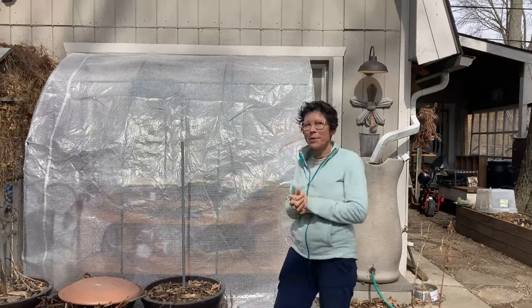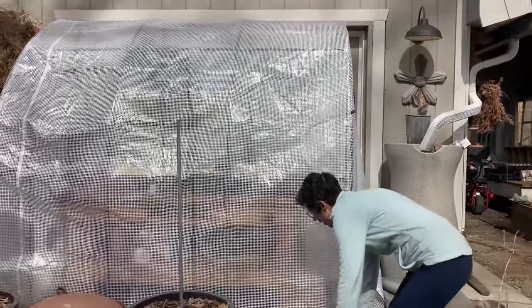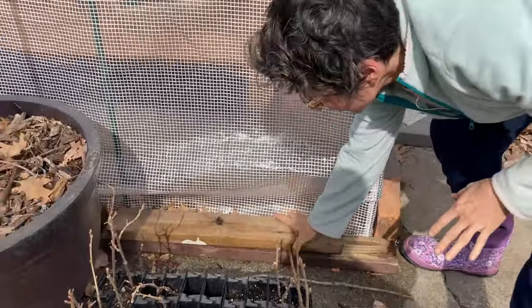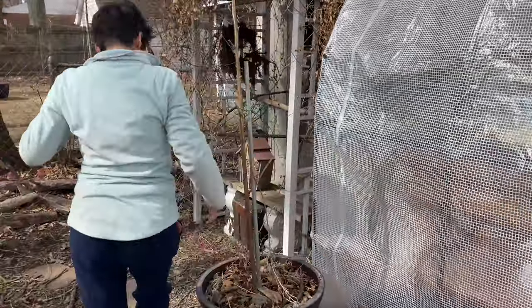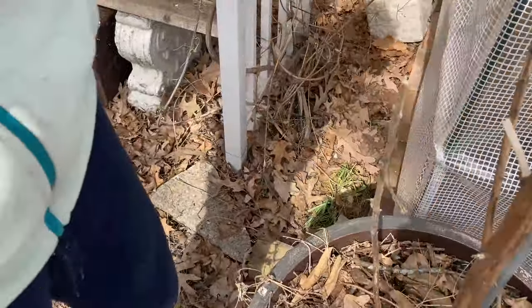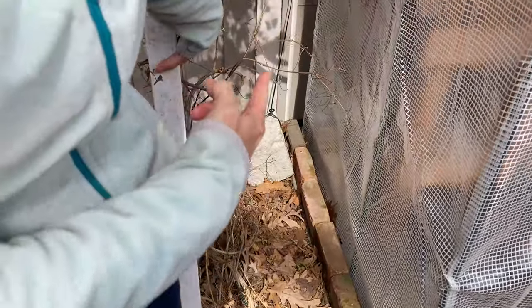It's been about a week that I've had this up, so let me give you a few things I did and my opinions. To secure it, I had random wood laying around — a couple of two-by-fours and a four-by-four going this way and around this side. I put bricks with the little extra material that comes down, and with the ties that come with it, I tied them to cinder blocks I had laying around.